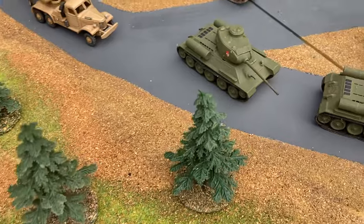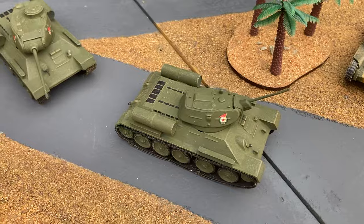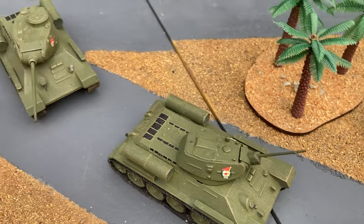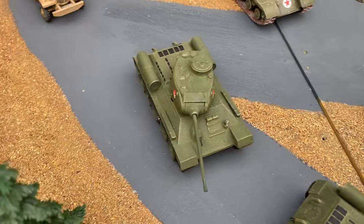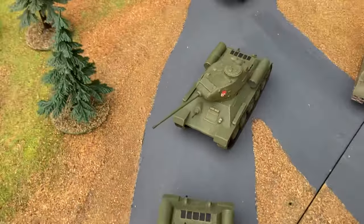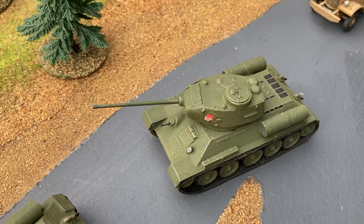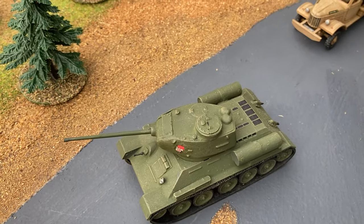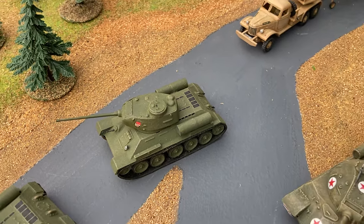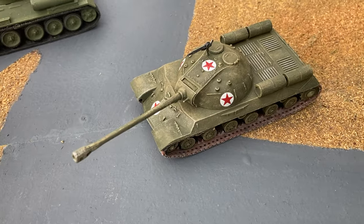The other model Airfix brought out with two turrets was the T-34, so you could build the early version with a 76mm gun, and they included another turret so you could build the later 85mm version. The Stalin tank dates back to 1962.